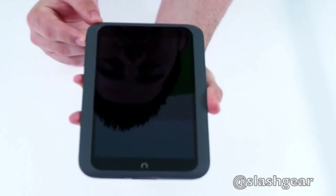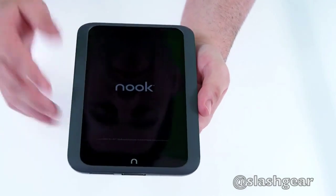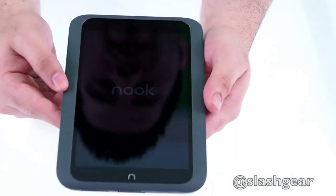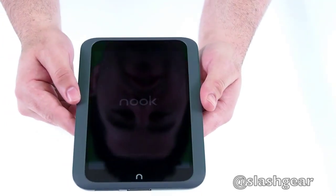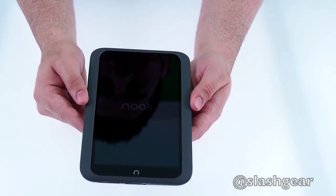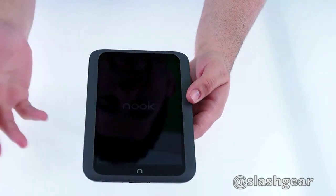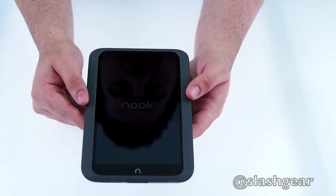Go ahead and boot this up here and get it started. The Nook HD is running Android — specifically Android 4.0 Ice Cream Sandwich — but you'd never know it. It's got a completely custom skin from Barnes and Noble, just like most e-readers such as the Kindle Fire. The dual-core processor should keep it pretty speedy, and it's definitely an upgrade from the previous Nook tablet in terms of raw hardware.